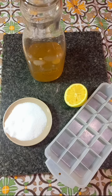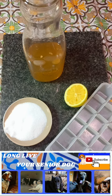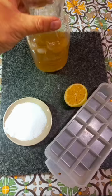Keep your senior dog hydrated this summer and safe, no matter how hot and humid it gets, with these very simple icy hydration treats. All you need are bone broth, one pinch of sea salt, a generous squeeze of lemon juice, and an ice cube tray.